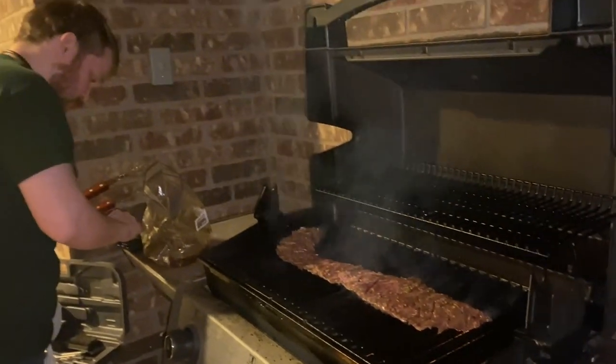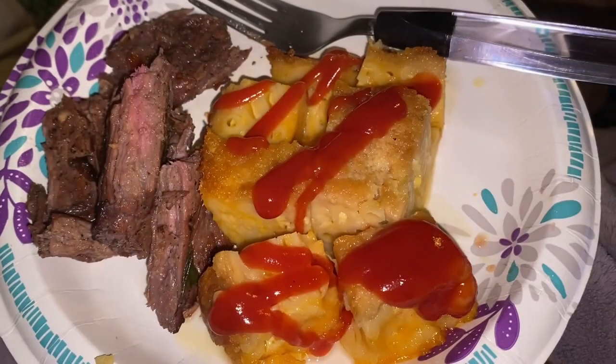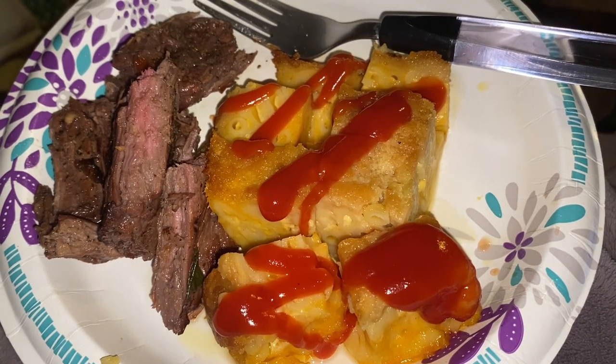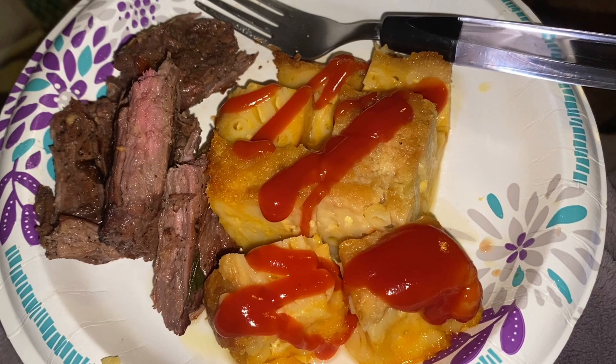Once cooked, you will thinly slice the steak diagonally across the grain, and it will make 4 servings. And that's macaroni and cheese with ketchup on it. But anyway...